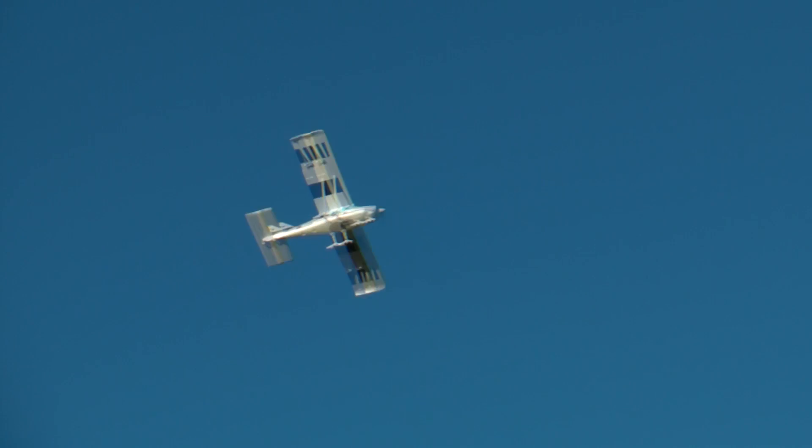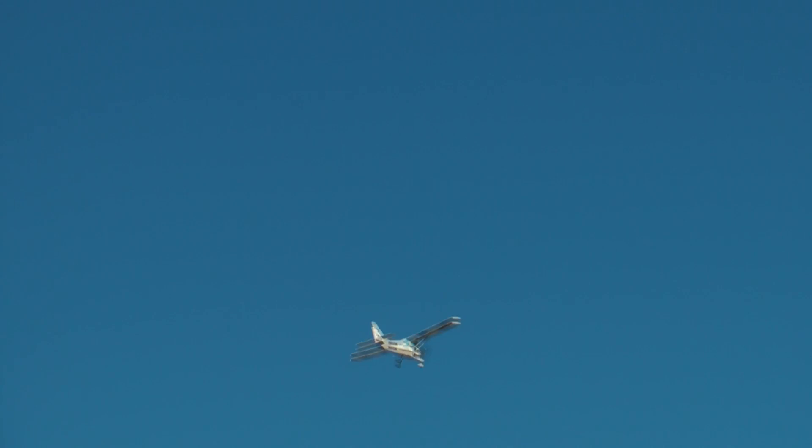It'll do a loop. That's full aileron — it won't allow that wing to drop. Here, I'll come towards us — there's full right aileron. That's with the virtual instructor on. It makes it a lot slower and easier for you to control it and put the correct command in once it's gone.